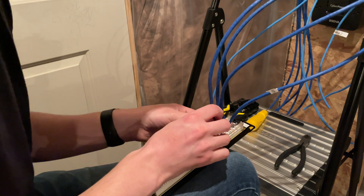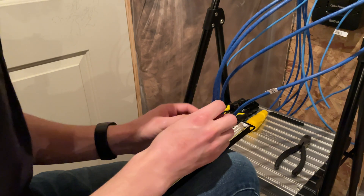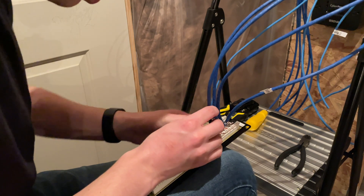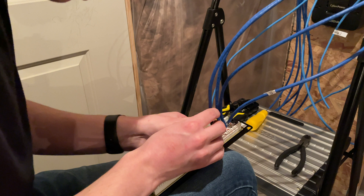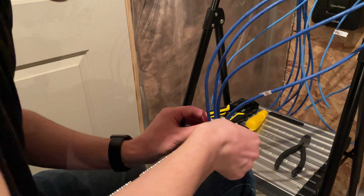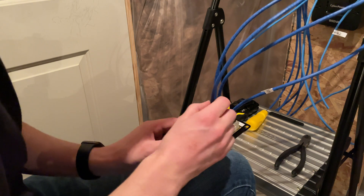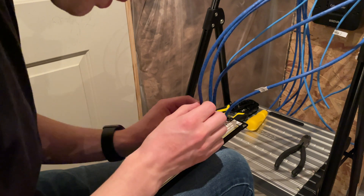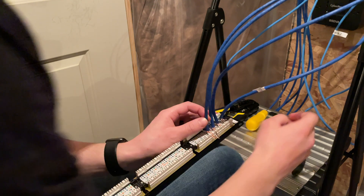We line it up in the middle and push it down a little bit, then soft-set each wire into its corresponding spot. All I'm doing is catching a corner inside each hole so they stay in place. Then we double check before making it permanent: green, green-white, blue, blue-white, brown, brown-white, orange, orange-white — that is correct.